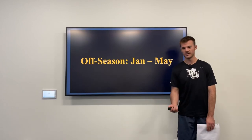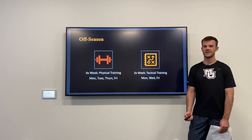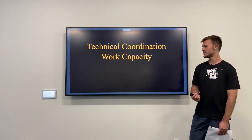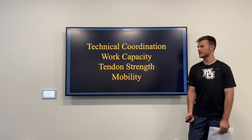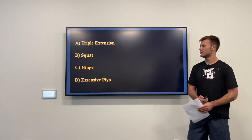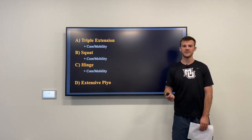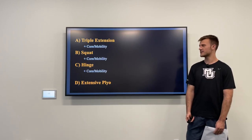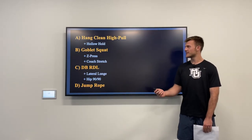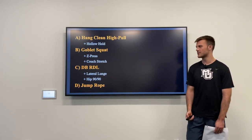For the plan, our off-season is from January to May — four times a week is physical training and three times a week is tactical training. Our main goals for the off-season are to develop technical coordination, work capacity, tendon strength, and mobility. There are four major movements for this phase: triple extension, squat, hinge, and an extensive plyometric. Paired with all of these will be some sort of core and mobility exercise. Specific exercises include a hang clean high pull, a goblet squat, a dumbbell RDL, and jump rope, with core and mobility movements paired throughout.